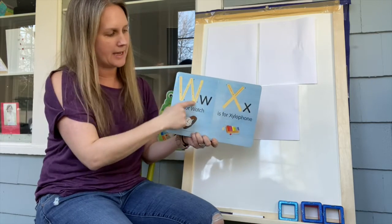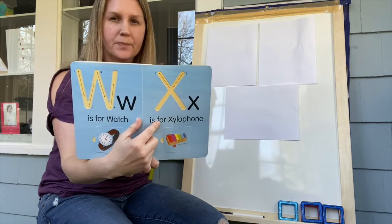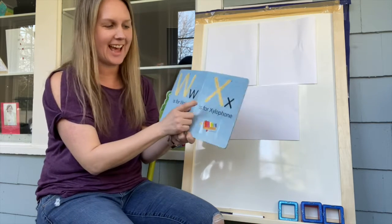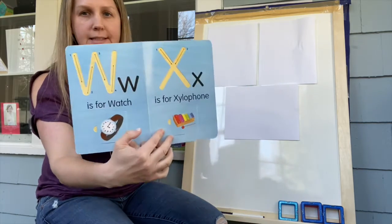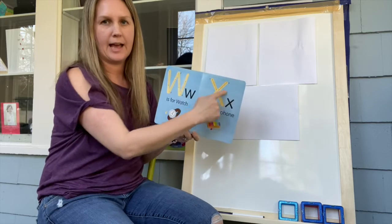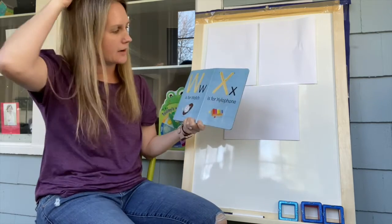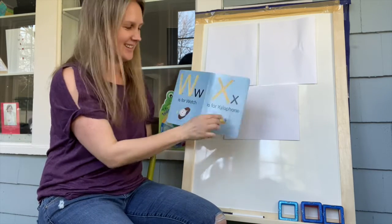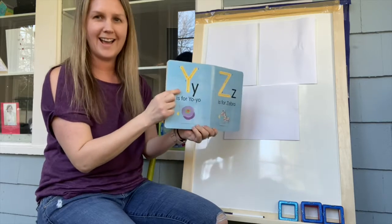Down, up, down, up — very good! Now, I think a lot of you know this letter — what is this one? X! Did you guess X? X is a tricky one — sometimes it sounds a little bit different. X is for xylophone and x-ray. We looked at an x-ray fish when we learned about ocean animals. Can you make an X with me — down and across?